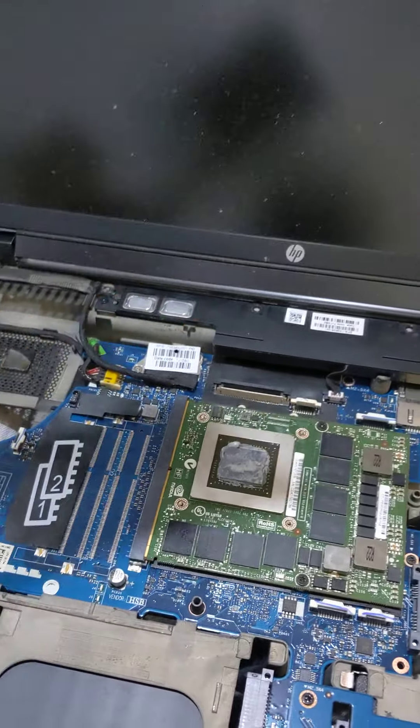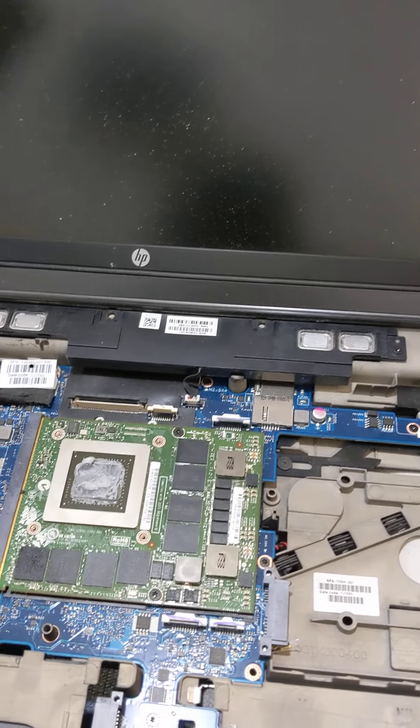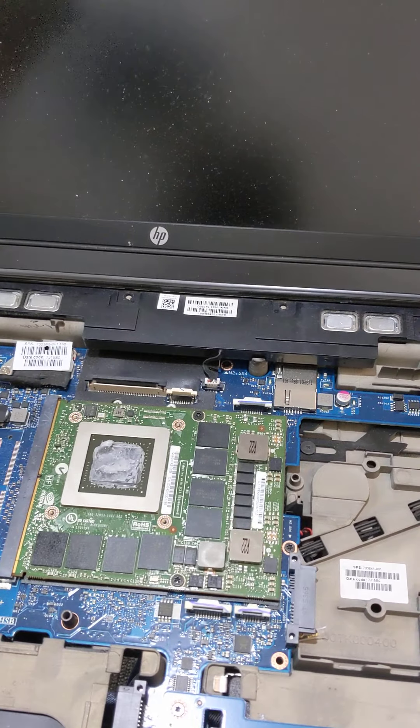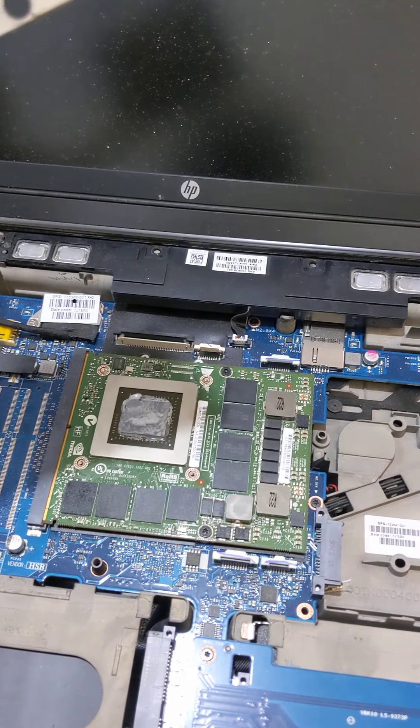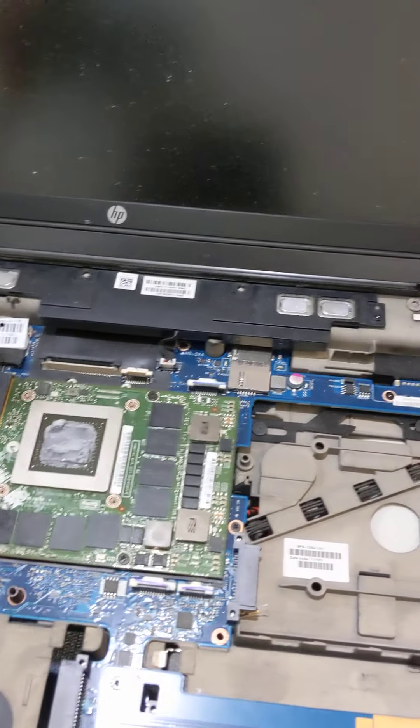One of the good things about these workstation computers is that they're made to be upgraded. You can actually open them up and upgrade them, which is something you can't do with regular laptops.